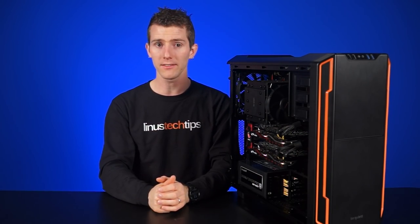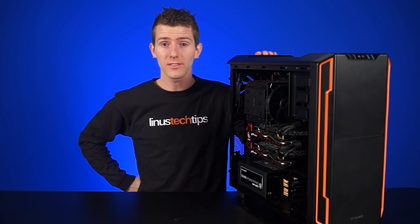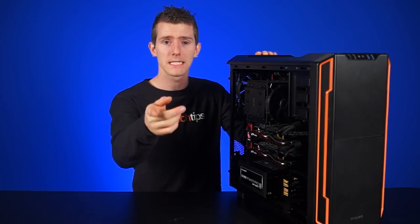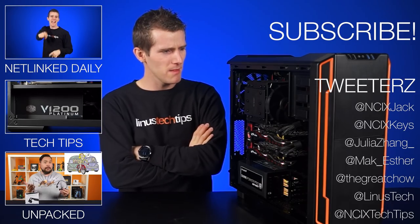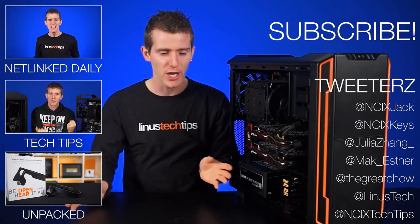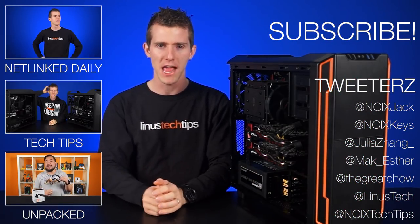That about wraps it up for this showcase — kind of a review — of the Silent Base 600. It's nice to see some of the changes they've made, but there is still plenty of room for improvement. Leave a comment below about what you think of this case, and whether you'd pay more for premium silence features, or whether you're the kind of person who would just throw their computer in a cardboard box if they could find a way to do that without it being a fire hazard.